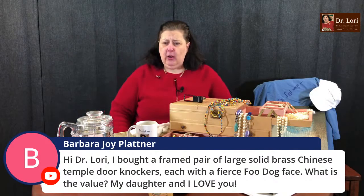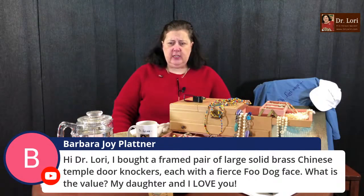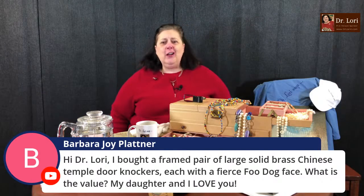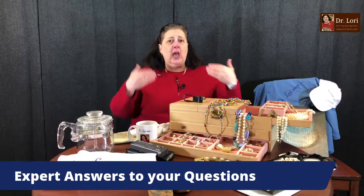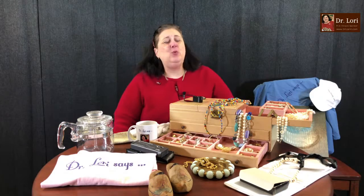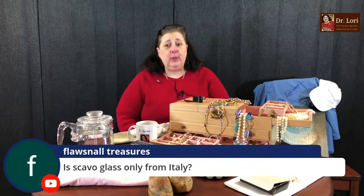Barbara Joy bought a framed pair of large solid brass Chinese temple door knockers, each with a fierce Foo Dog face. You have the pair — remember, with lions, Foo Dogs, and nutcrackers you always want a pair. They're sentinel or guard figures. Those particular pieces — depending on the material, age, and condition — will determine value. Send me a picture and I'll help you with the value depending on size as well.